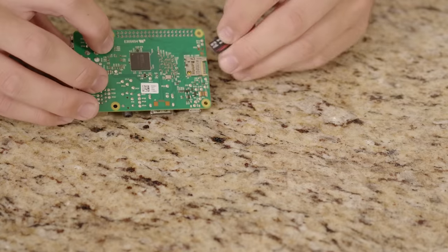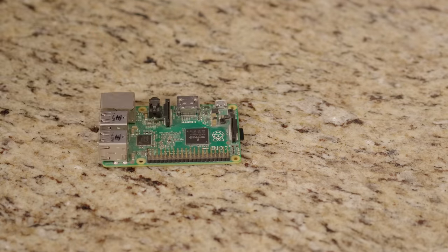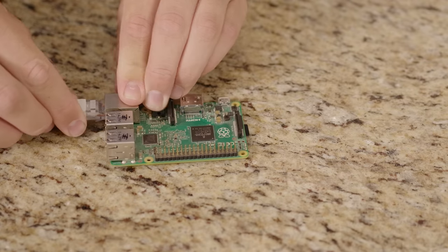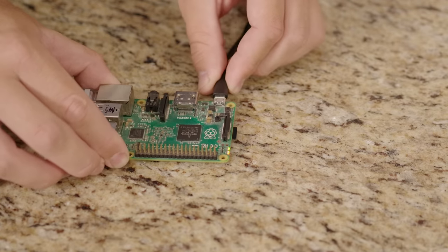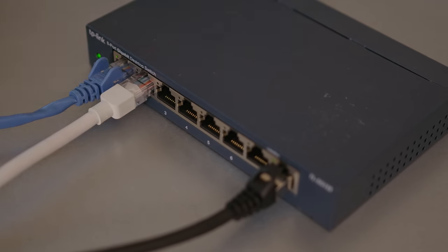Once done, you can plug the micro SD card into your Raspberry Pi, connect it to your network with the ethernet cable, and then power on your Pi by just plugging it in. It's possible to set up Hoobz over Wi-Fi, but it's more complicated and less reliable, so I would always recommend using a direct wired connection for these always-on applications. You won't need any sort of keyboard or display connected to your Raspberry Pi to set it up, as all of that is done from your browser on another computer on the network.